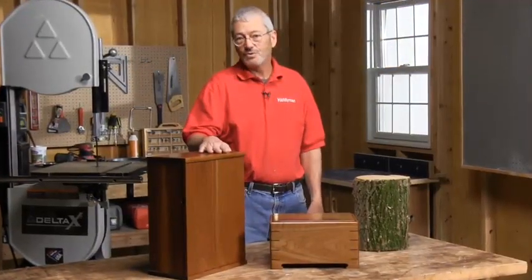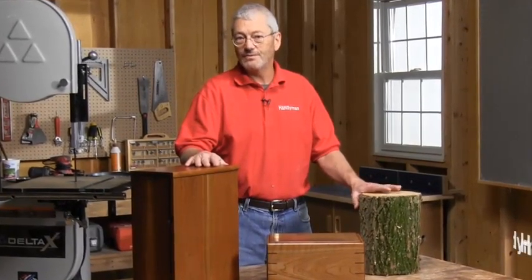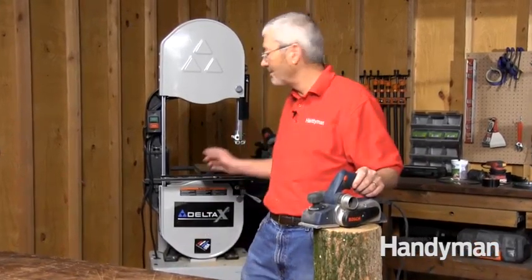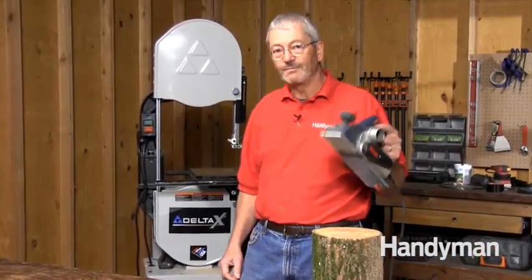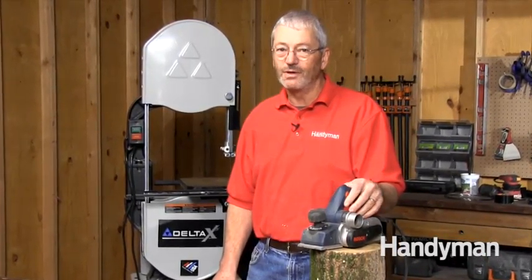Believe it or not, these jewelry boxes were made from firewood. Ordinary firewood like this can yield some extraordinary boards for small projects. The best part is, it's completely free. Making your own lumber is surprisingly simple. All you need is a band saw and a power plane. In this video I'll show you how to quickly turn a fireplace log into beautiful lumber.